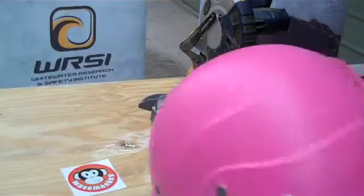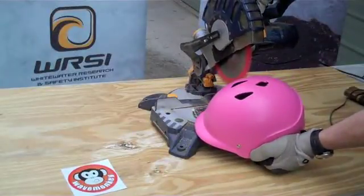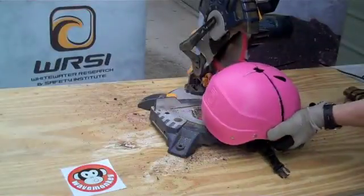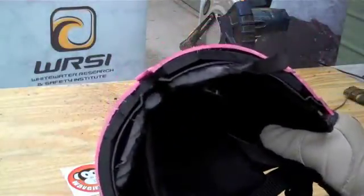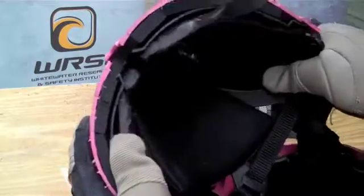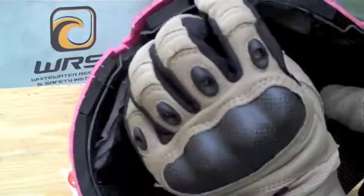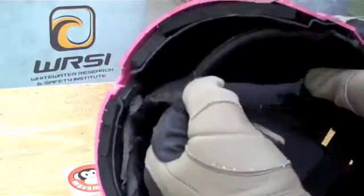Righto, let's see what's inside. So there we have the guts of a WRSI helmet: your hard polymer shell, your EVO foam inner, your inner plastic shell, and then your soft liner.